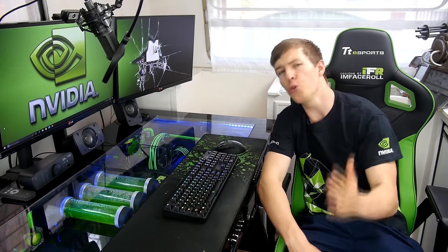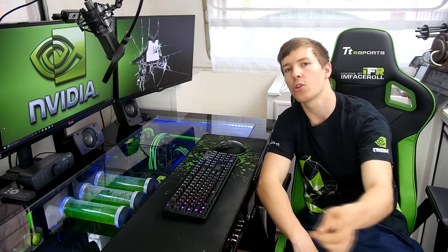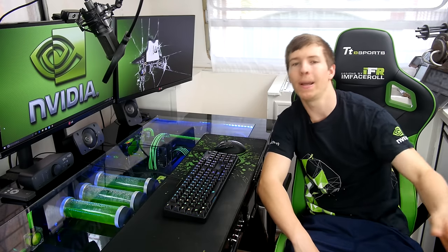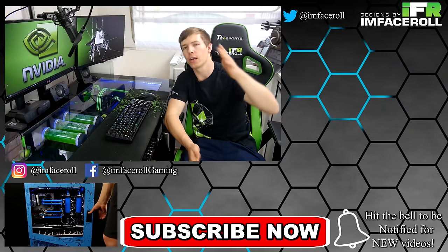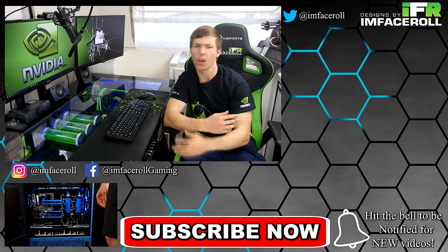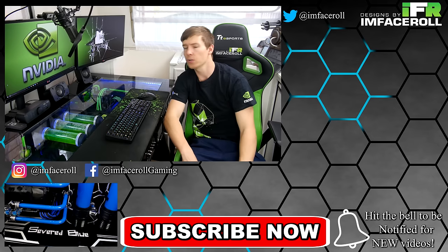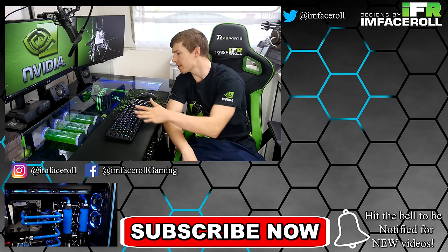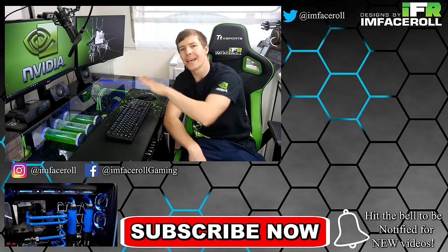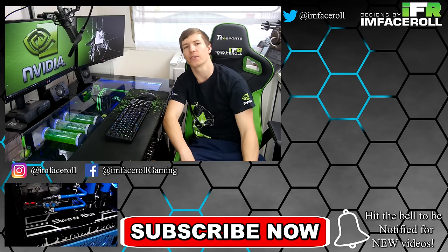I hope you all enjoyed my 2017 desk setup tour. I'm going to give you a full tour around the room so you'll see more PCs, including the tank and a new one I recently completed. Remember to check out more videos on the channel — lots of custom PCs, DIY tutorials, water cooling tutorials, and reviews. Let me know what you think in the comments, like and subscribe, and we'll see you all in the next video.